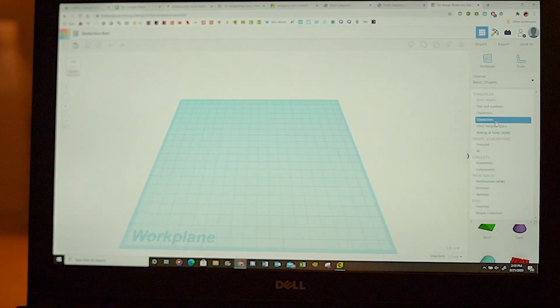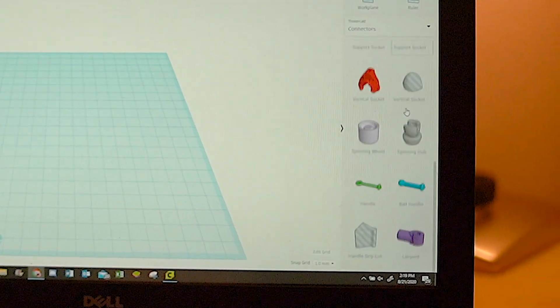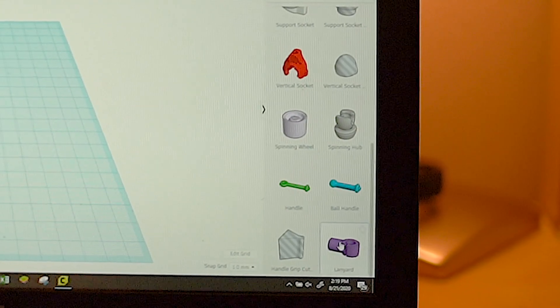Now this is the cool part. My friends at Tinkercad have decided to make this project even easier and more accessible by adding our design to their library. You can find it by scrolling down to the bottom of the connectors menu. It is also listed as a public design which anyone can view or copy.